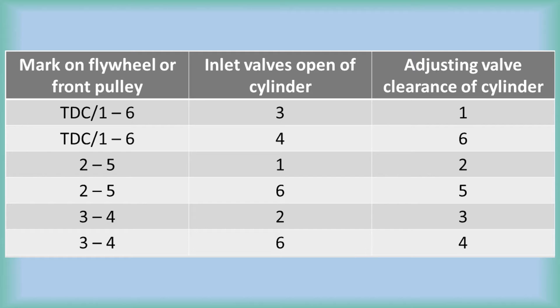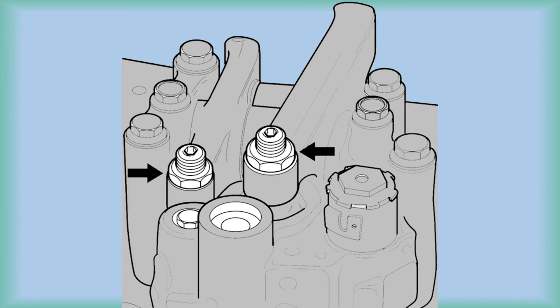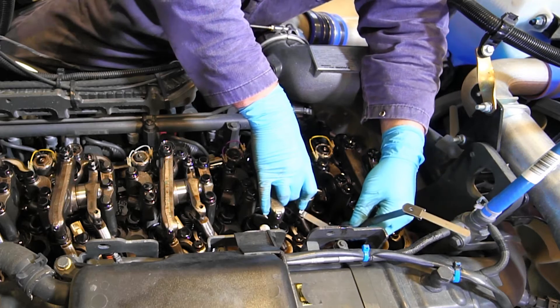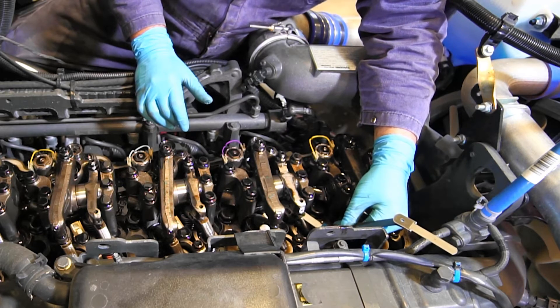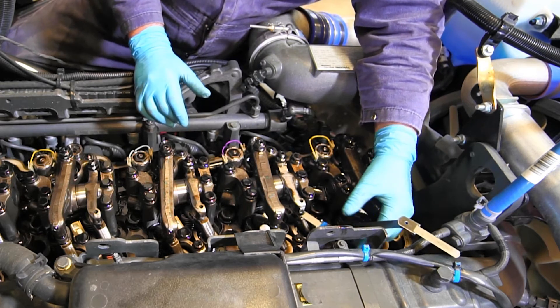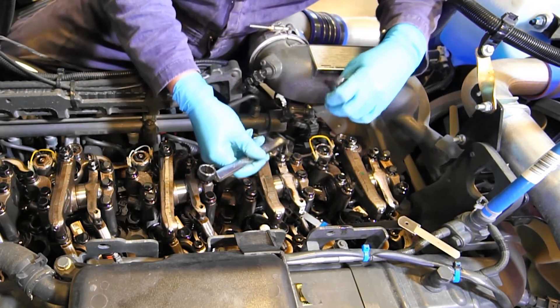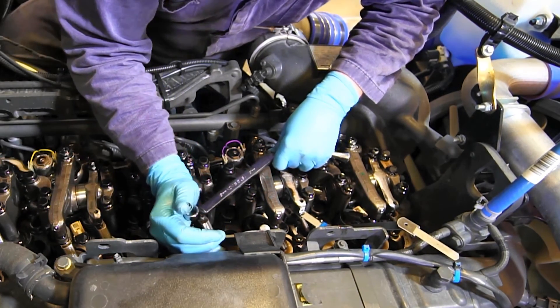The valve lash measurement on the EPA 2013 PACCAR MX-13 engine is taken between the foot of the rocker and the valve bridge on both the intake and exhaust valves. The valve adjustments are done with the standard adjusting screw and lock nut. Refer to PACCAR MX service documentation for the correct clearance specification. Since a small amount of residual oil between the rocker and the valve bridge, or between the rocker and the push tube, can affect the measurement, be sure to toggle the rocker before making the measurement.